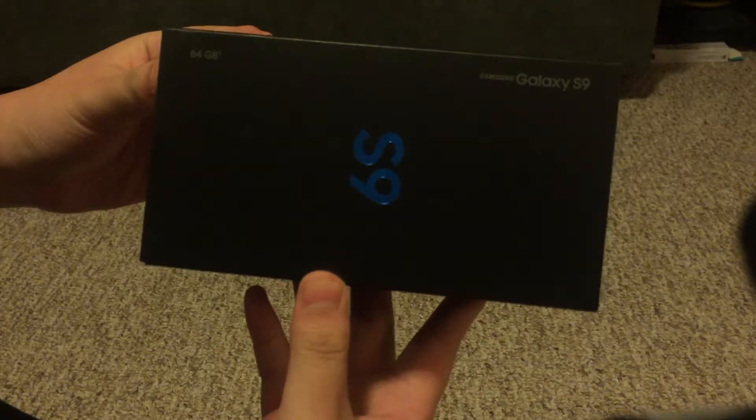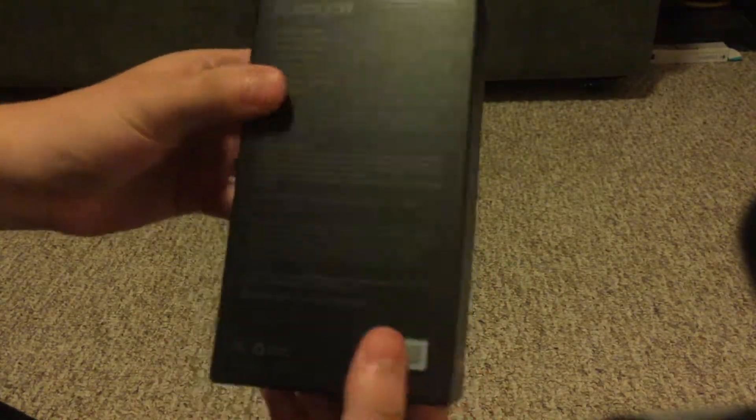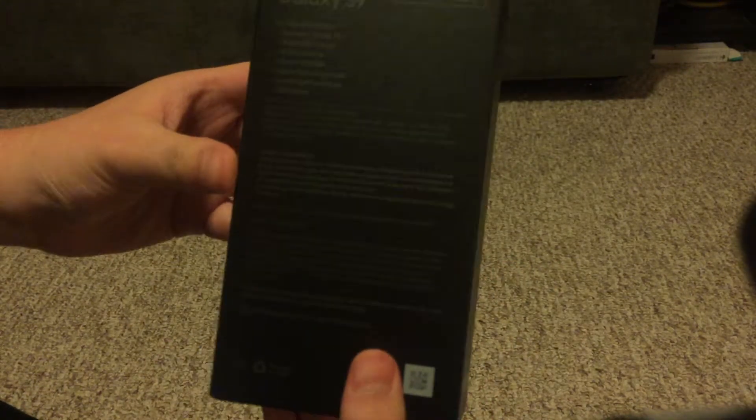So I'm gonna just get right into this. It's a Samsung Galaxy S9, 64 gigs. It's a gift from my dad — got it for Black Friday, but it's basically my Christmas gift.